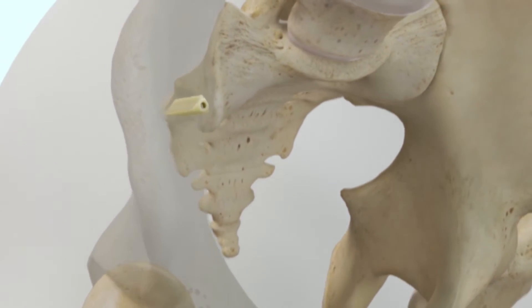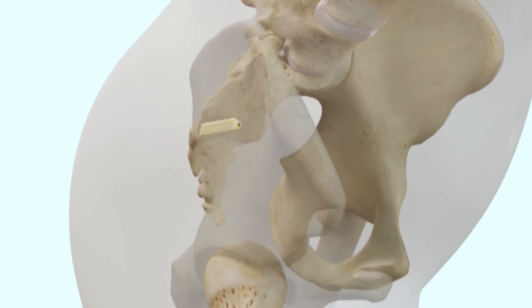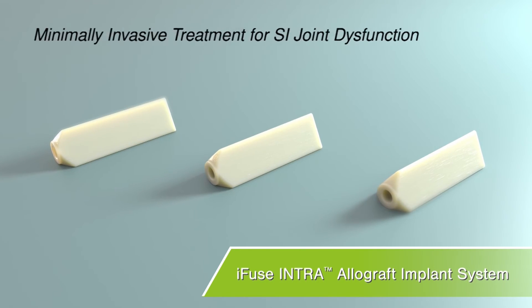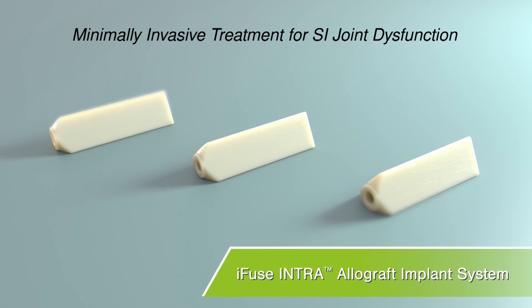Most physicians have patients walking the same day of the procedure and may return to work in non-strenuous activities two weeks after the procedure. The iFuse intra-allograft implant system — a minimally invasive procedure designed to provide immediate stabilization and promote SI joint fusion.